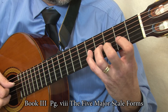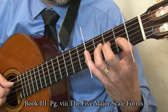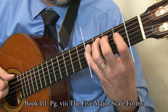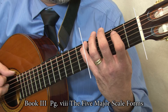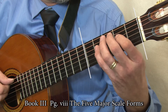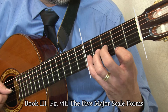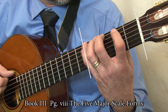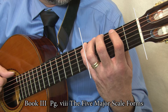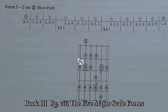Familiarize yourself with these scale patterns. Notice which are four-fret forms and which are five. Also notice where the tonic is and what string it falls on — this will be an additional way to identify the form.